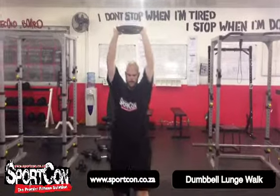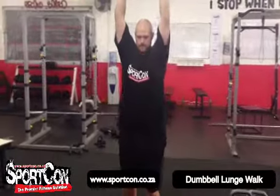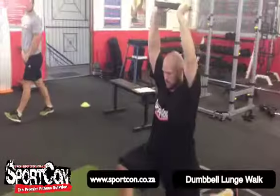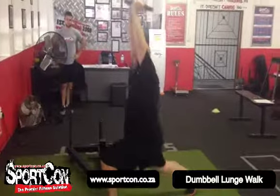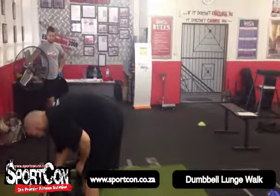Sometimes the elbows will bend — don't go too heavy with the plate. The same applies for the lunge: knee position and everything needs to be perfect. You're focusing on your breathing as well as keeping your core tight at all times.